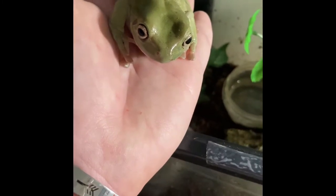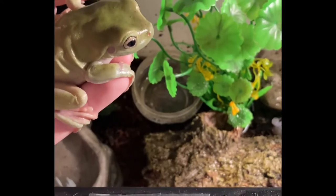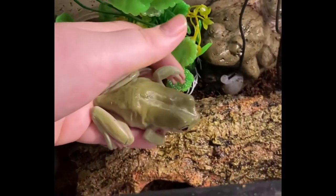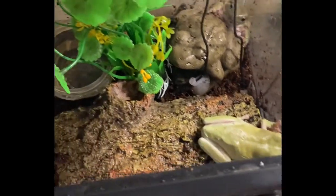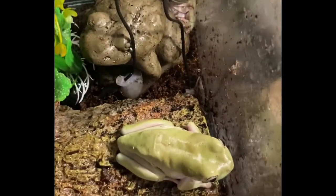So we're gonna put her in here today and we're gonna see how things go. I'm gonna place her in here now. I want her to go on that log — she jumps right in, I guess she's excited. Let's see how she likes it in here.